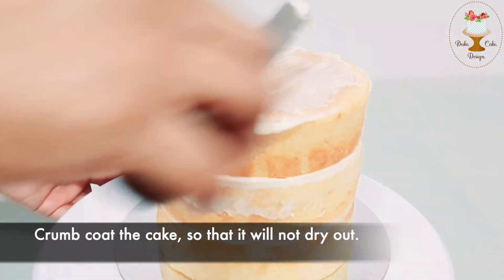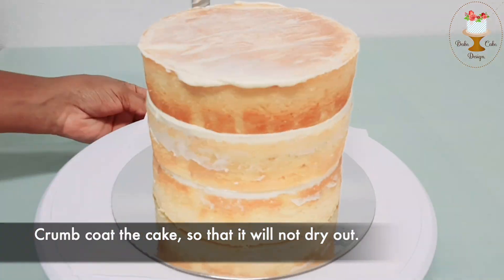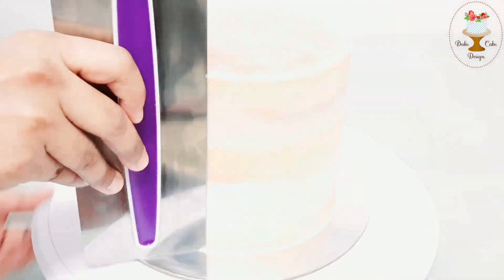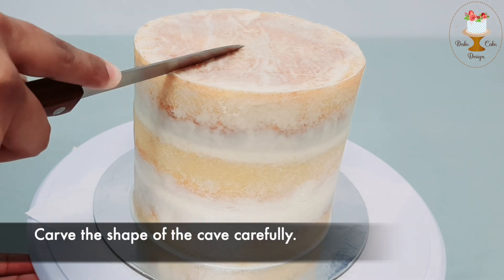Crumb coat the cake so that it will not dry out. Carve the shape of the cave carefully.